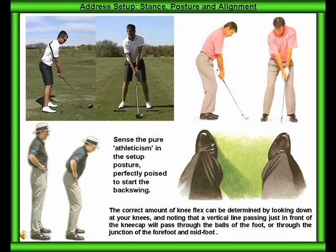Address, setup, stance, posture, and alignment. Sense the pure athleticism in the setup posture, perfectly poised to start the backswing.